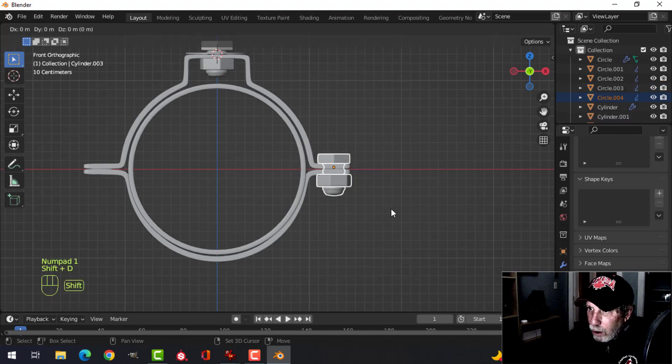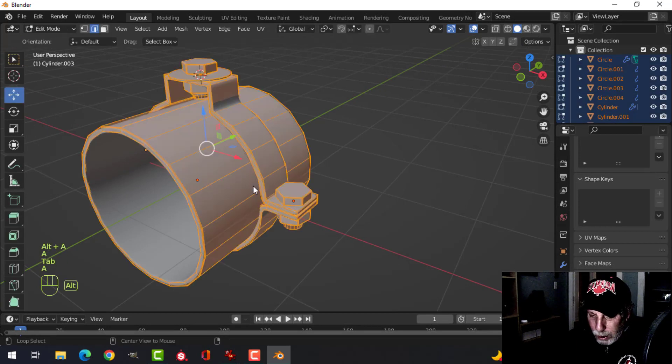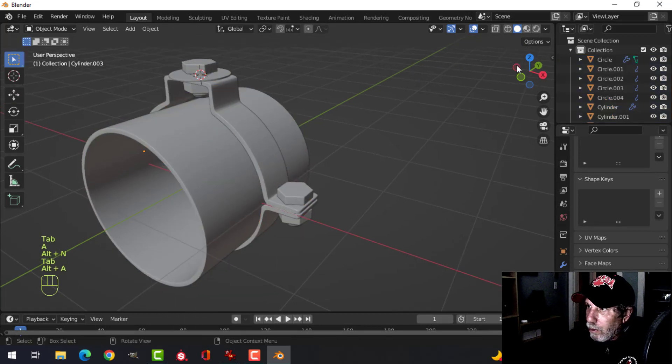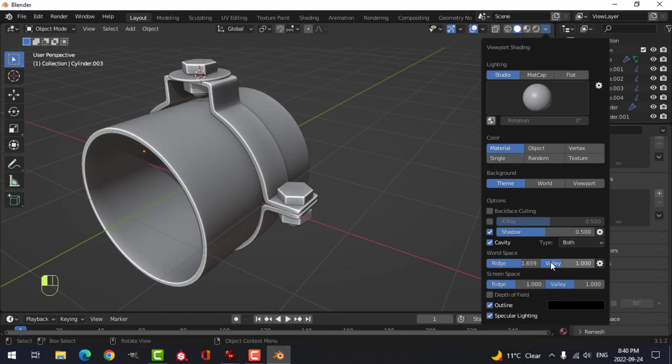From the front, Shift+D drag it over here, rotate Z the whole thing. Select everything and Alt+N recalculate inside just to make sure. Go ahead and put the cavity shader in the shadow, switch it to both, yank these up, and put on a matcap as well just to make it start looking good.